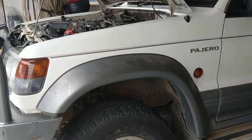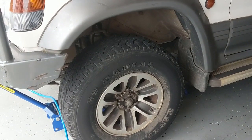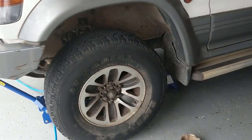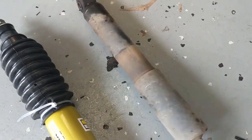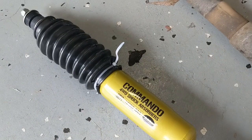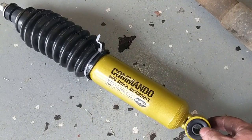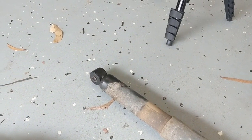Hey folks, it is Cal and I'm here to do a short video on replacing the front shock absorbers on a NH/NJ 1990s Pajero. Replacing these old ones with some more cheap ones - Commando brand. I'm sure someone watching will tell me they're terrible, but this is an old car and I don't really care as long as they replace the old ones. So, let's get to it.